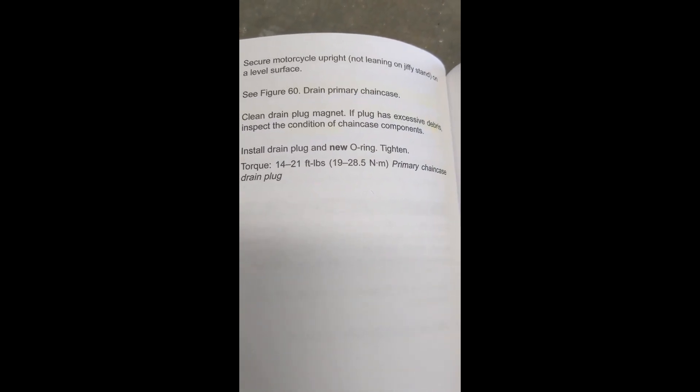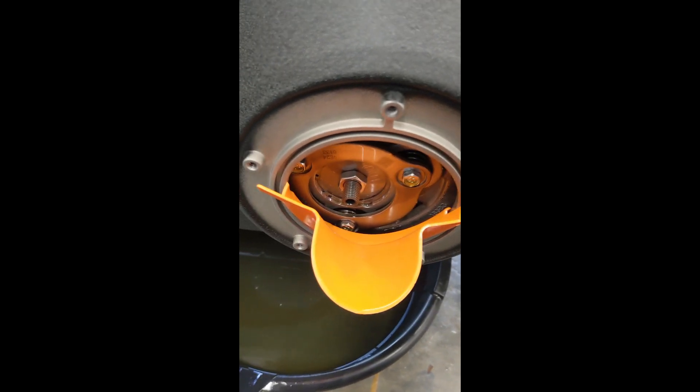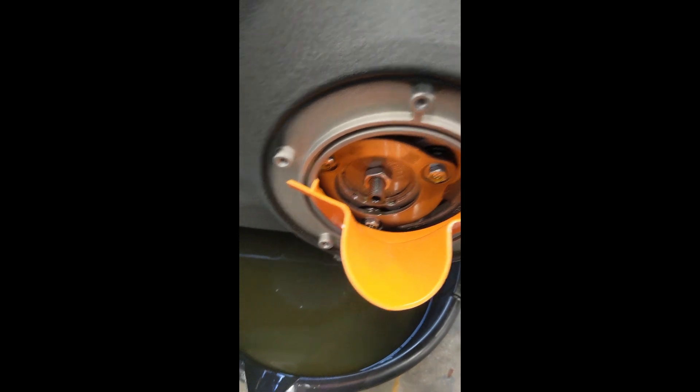We torque the drain bolt down the same as the other two drain bolts — oil and transmission — at 14 to 21 foot-pounds. We are now going to fill it up with this fancy funnel. Remember, it's about 36 ounces.